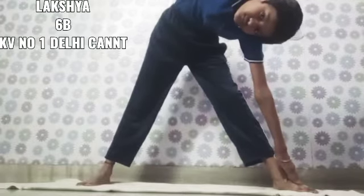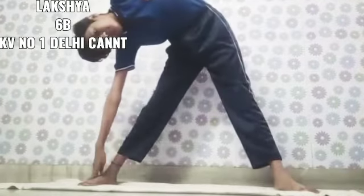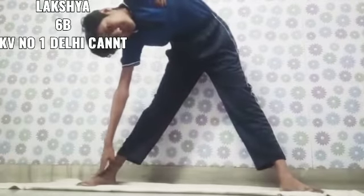The fourth exercise is hand giraffe. The fifth exercise is nap time over.